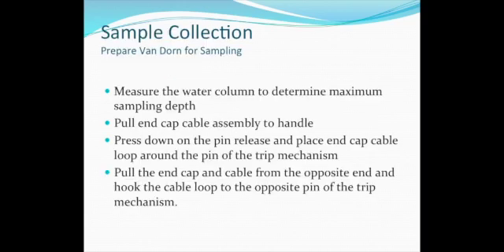Dropping the bottle onto the bottom of the water column would contaminate the sampling area. So remember to measure the water column depth prior to deploying the Van Dorn bottle.